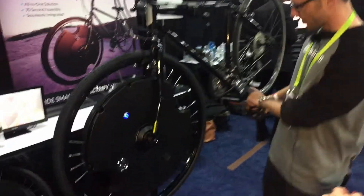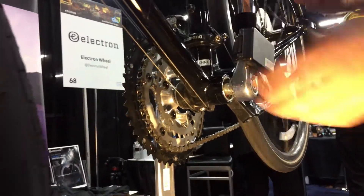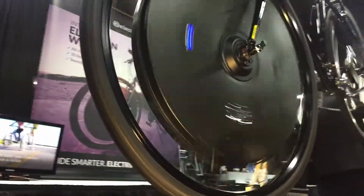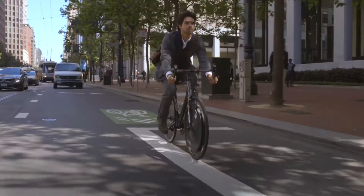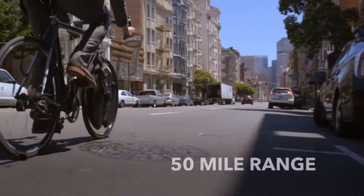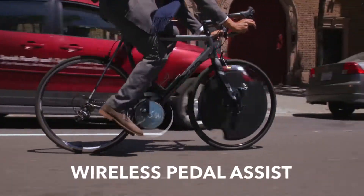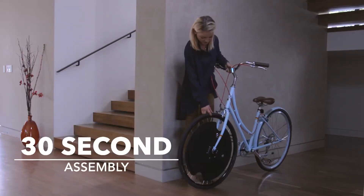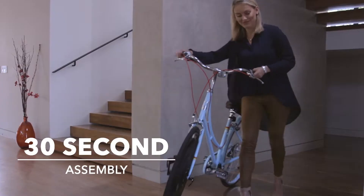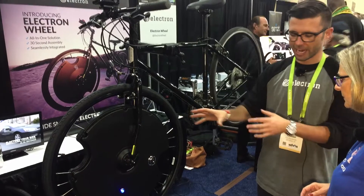How it works is we have a wireless pedal sensor here which communicates via RF to the wheel. So when you start to pedal, the motor's going to engage, and when you stop, the motor stops. It's a really intuitive ride experience. It's pedal assist, so you always need to be pedaling. But you can toggle between different assist modes — high mode, normal mode, low mode, or off. If you want a lot of assist, you put it in high mode. If you want a little bit more exercise, you can put it in low mode.